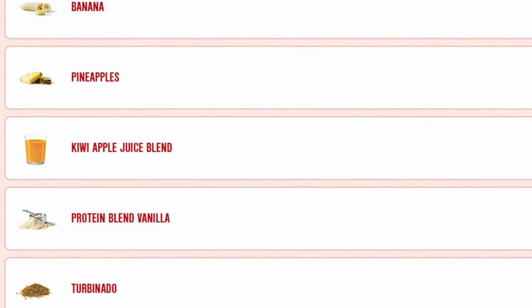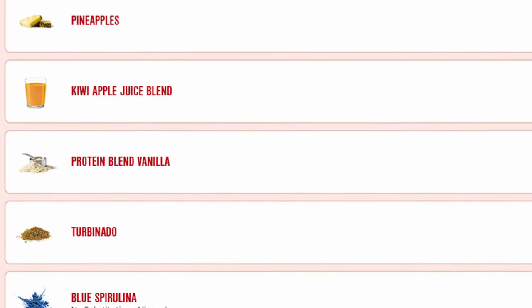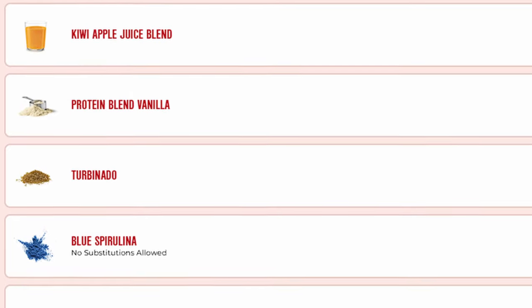Well, the ingredients are bananas, pineapples, kiwi-apple juice blend, turbinado, protein blend, vanilla frozen yogurt, and blue spirulina. Now, I don't know what spirulina tastes like, but all the ingredients sound pretty good on paper.